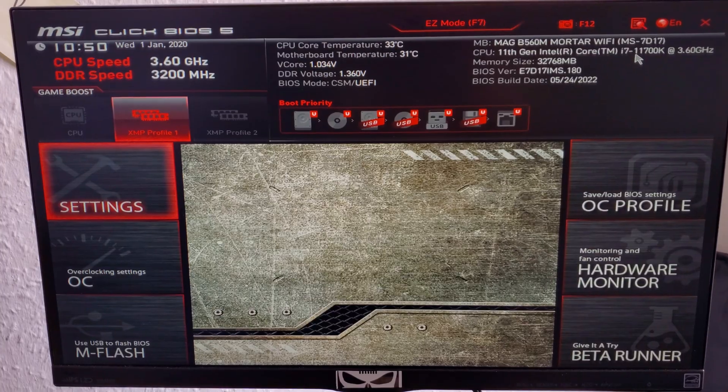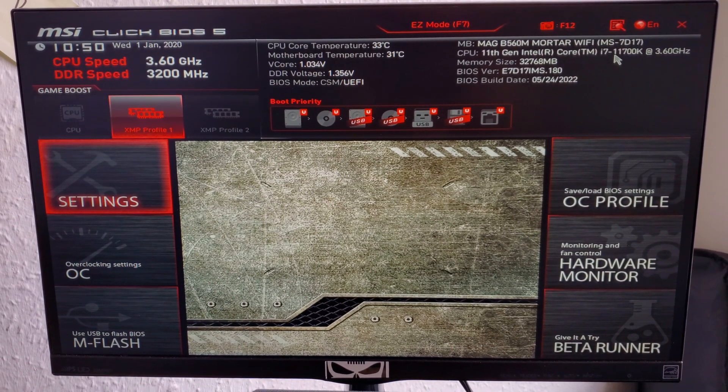At least I could access the BIOS. I was thinking — did the BIOS get corrupted? Because I had updated it a few days ago. Nope. BIOS is working perfectly. There were no issues. It was just strange.